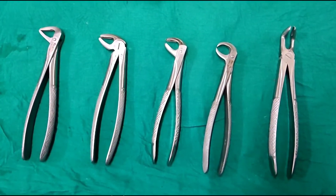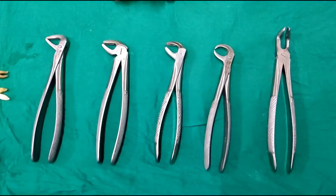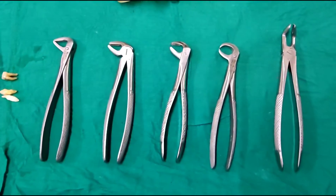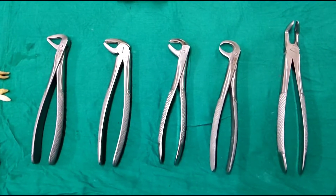Good morning friends, this is Dr. Varun Pandula from Wisdom Super Specialty Dental Clinic Hyderabad. I am recording this video on behalf of JuniorDentist.com, where we try to help students get all the information regarding dental subjects and dental topics in an easy and understandable way.